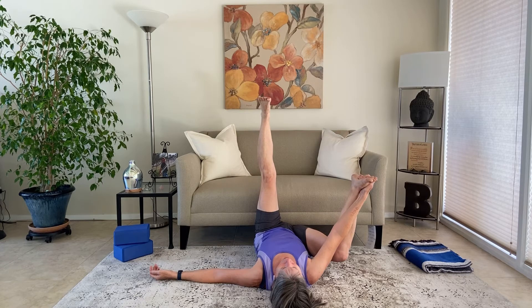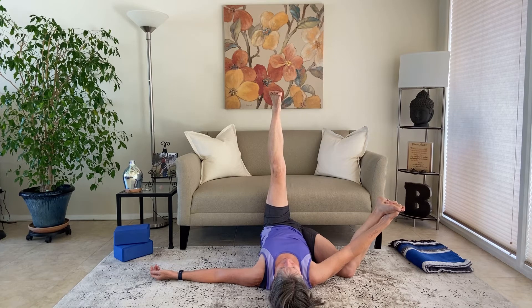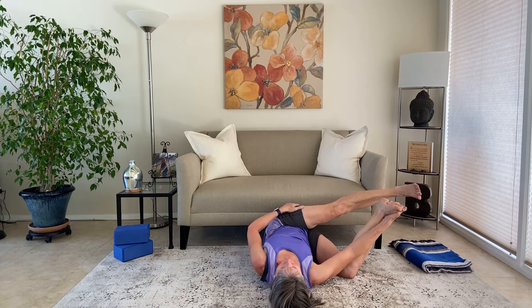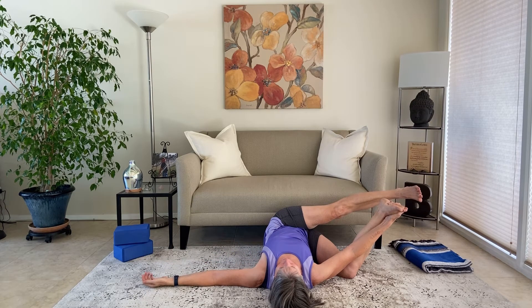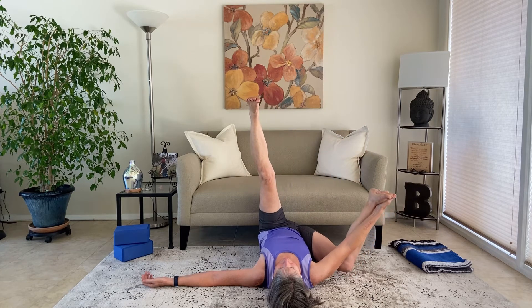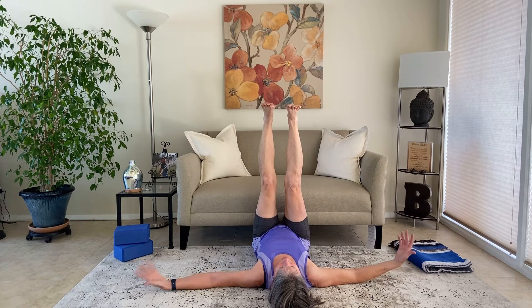Now we're going to roll all the way over onto the right side. Bring the right thigh and right knee down to the floor. Take the left leg, keep it straight, and bring it back over to the right behind the right foot — a nice big outer thigh and outer glute stretch on the left side. Keep that right knee and thigh all the way down resting on the mat. Nice and slow, bring that left foot back up to the ceiling, then lift the right knee and thigh, let go of the right leg, and stretch it back up — back to legs up the wall position.